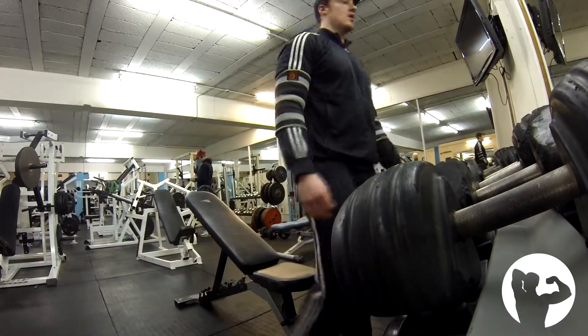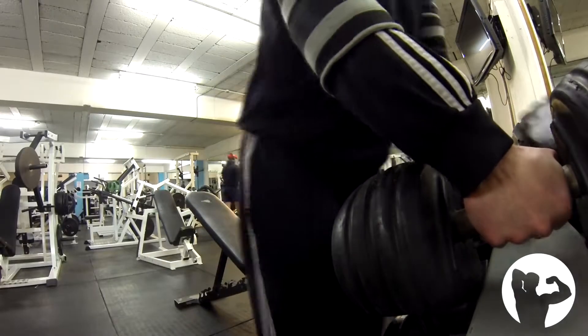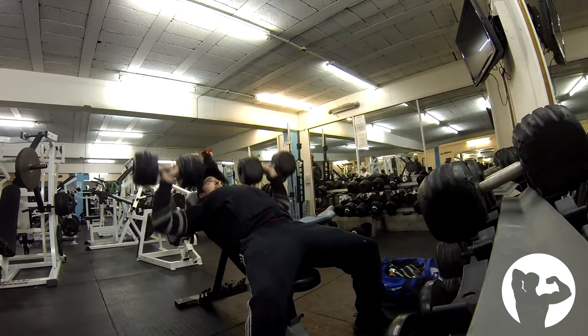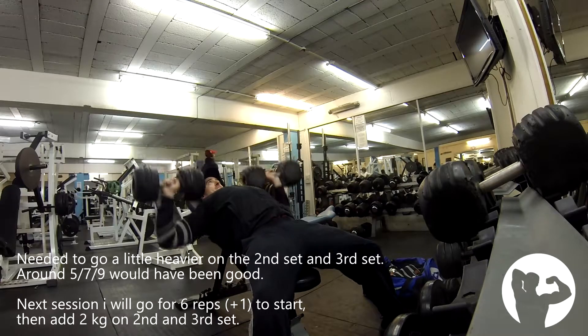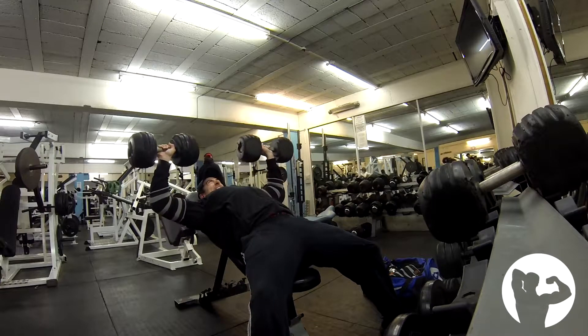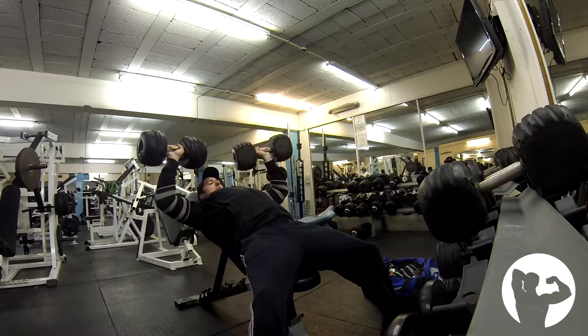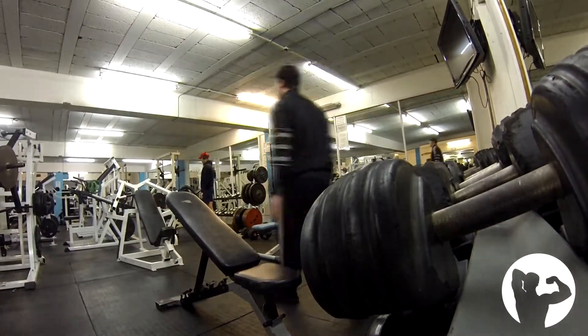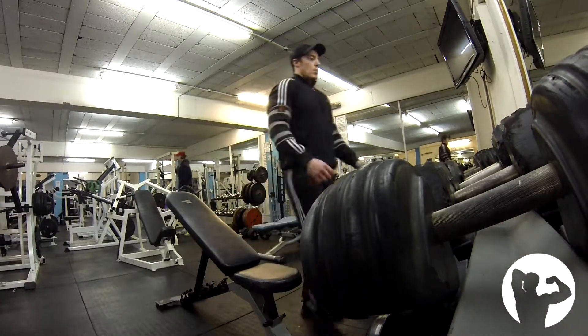I'm reducing the time spent in the gym per session but increasing the frequency, so I'm now training six days a week as opposed to three — doing three pull and three push sessions each week. I'm only doing one set per exercise at the moment; there's potential for more sets as I progress over the next few weeks, but essentially just trying to maximize the intensity of each exercise and each set.